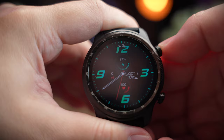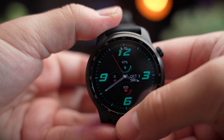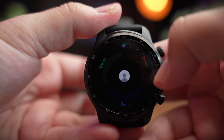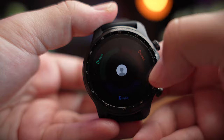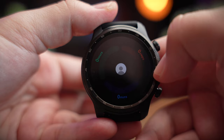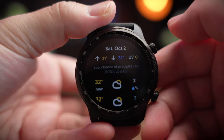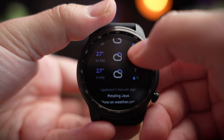Swiping from the bottom brings up recent notifications. Swiping from the right enters widget mode, which you can customize inside the app to show only the widgets you want. There's a health information widget showing your steps, a weather widget showing temperature and weather details, and it's pretty comprehensive.